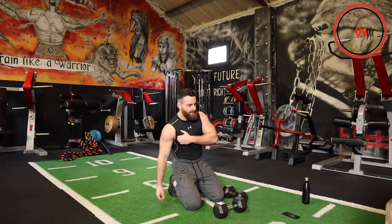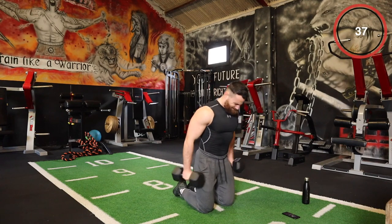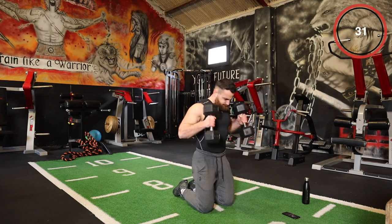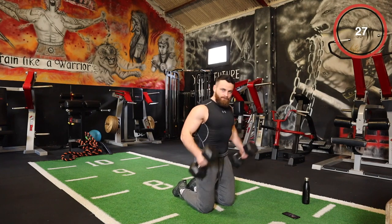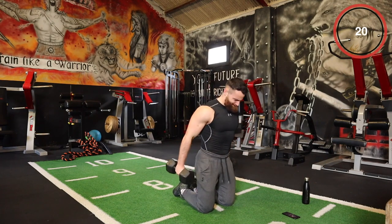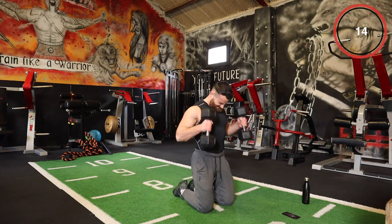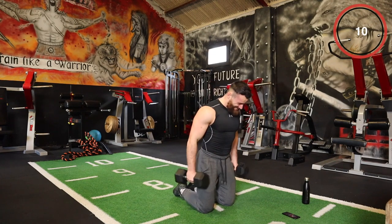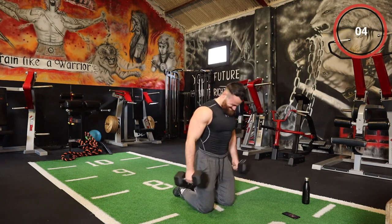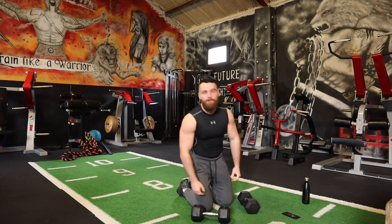Last set. Keep going, feel the burn, come on. Ten seconds remaining — push it out. I'm feeling it. That's it team — round one complete and ready for round number two.